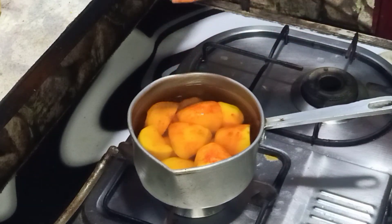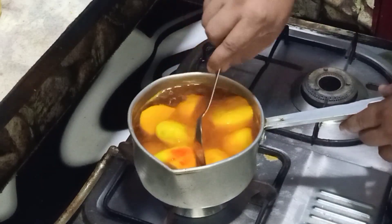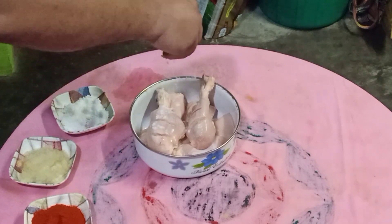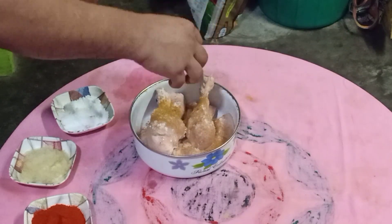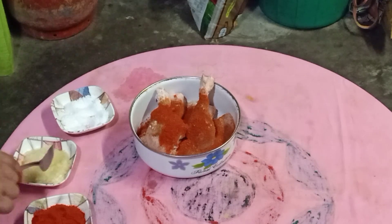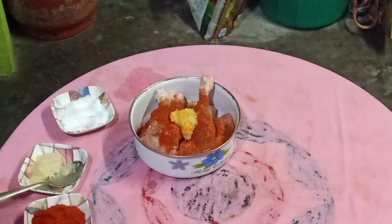Add food color. I recommend food color. I will add 1 cup of sugar.